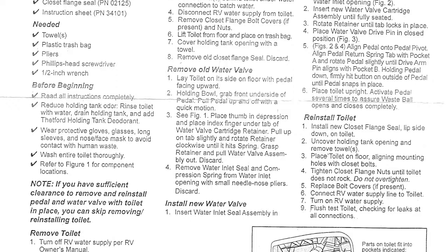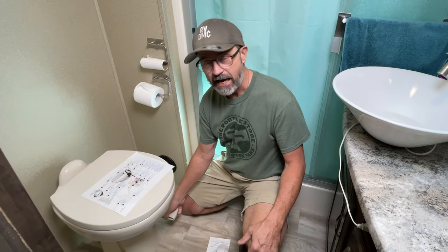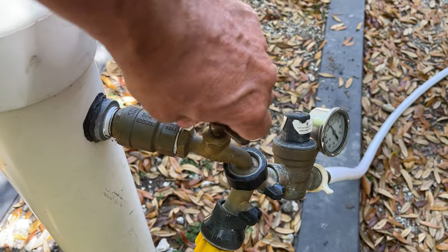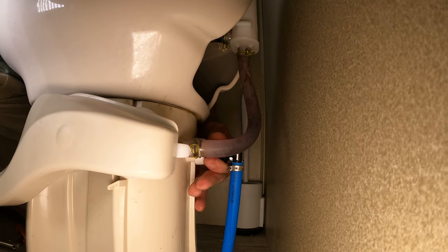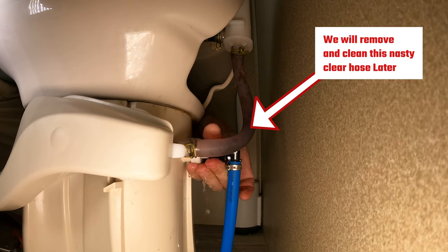In this video, I'm going to go through how I replace the ball kit and get that sealed up nice, and replace the water valve in the foot pedal. To get started, the first thing is to turn off the water to the RV at the spigot, relieve pressure in the lines by flushing the toilet, and then disconnect the water supply line at its connection to the base of the toilet.